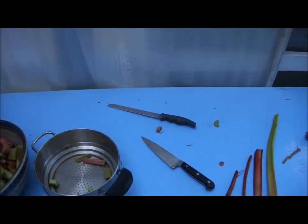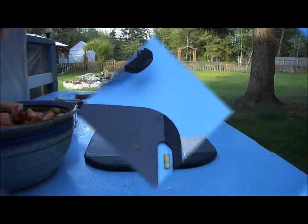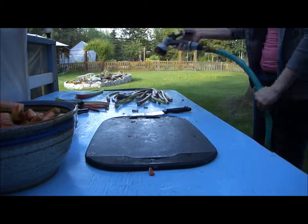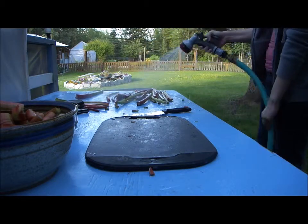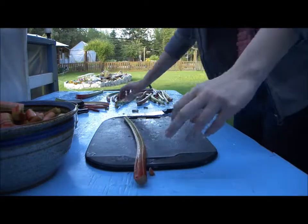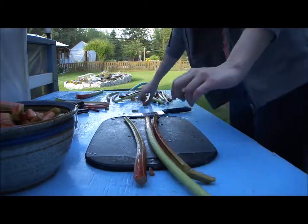This is the weapon of choice today — my cleaver. I started off with the serrated knife and the smaller butcher knife, but these things are just so fibrous that you really need something good and sharp to just chop right through. First thing you gotta do is wash off the rhubarb, so I've got my handy-dandy washer here. I don't use any pesticides or herbicides but I did notice some buggies on here.